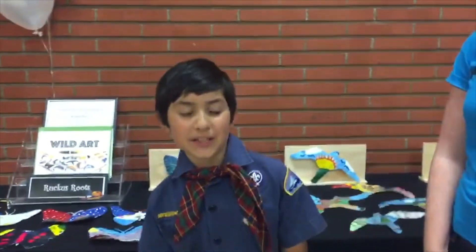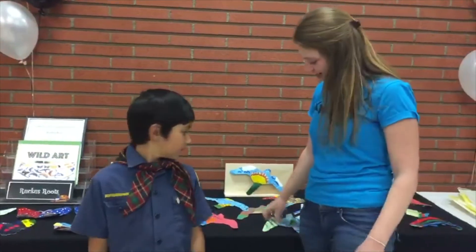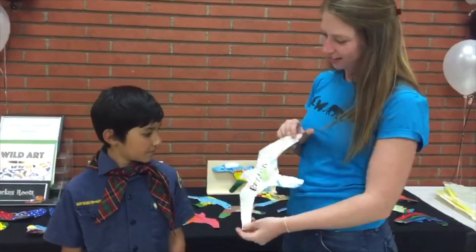Today we did painting with primary colors. I got to learn a new technique. We also fused together lots of plastic bags so that they can eventually cut them out and make cool animals.